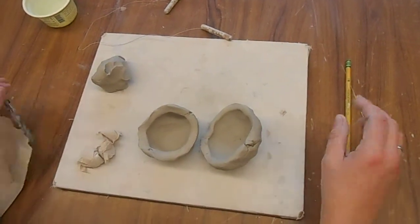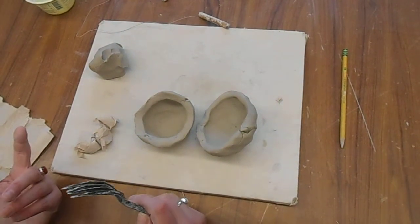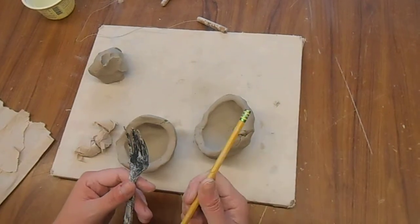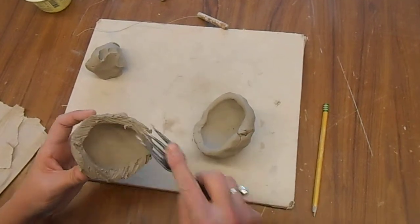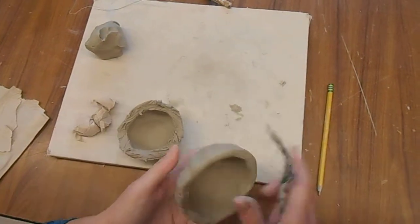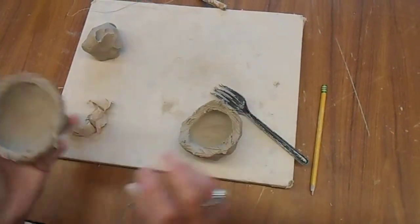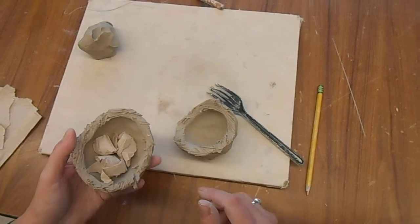You're going to take your scoring device. Scoring is X marks or lines on the clay that act like teeth to help hold the clay together when you are constructing everything. You're going to use a fork, or a pencil works fine also. You're going to score up the edges of the lips of your pot — you'll never see this again, so it can be quick and dirty. It does not have to be pretty at all. Score both lips like this. Then put the rattles into the pinch pots, because if you don't, obviously it's not going to rattle.